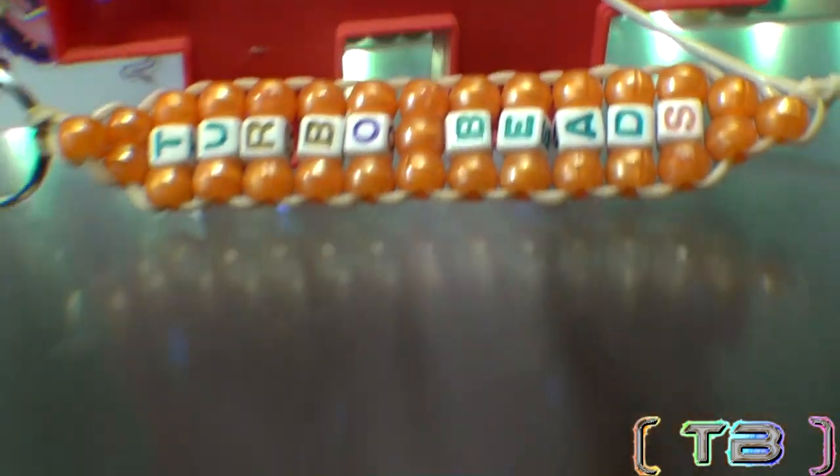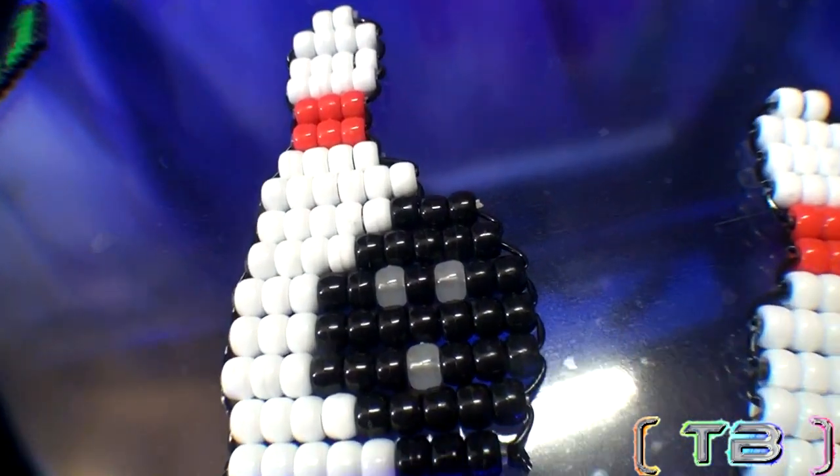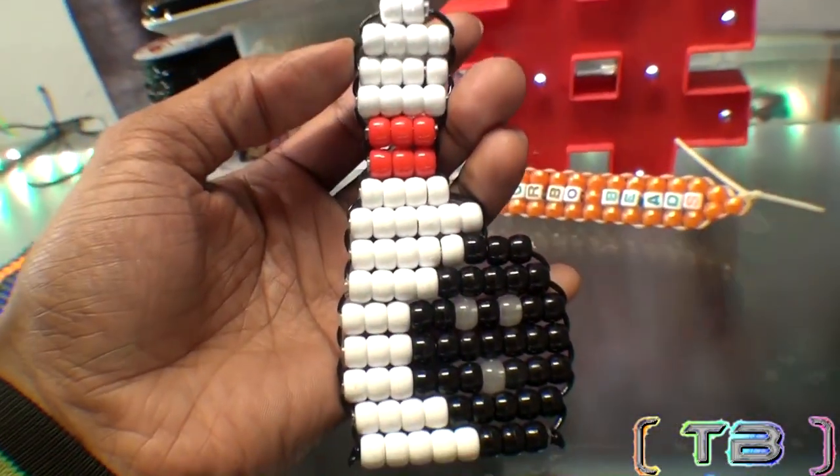Here's another bead pattern design for the win. It's a bowling ball and a bowling pin. The bead bowling pin and ball pattern is a perfect strike.